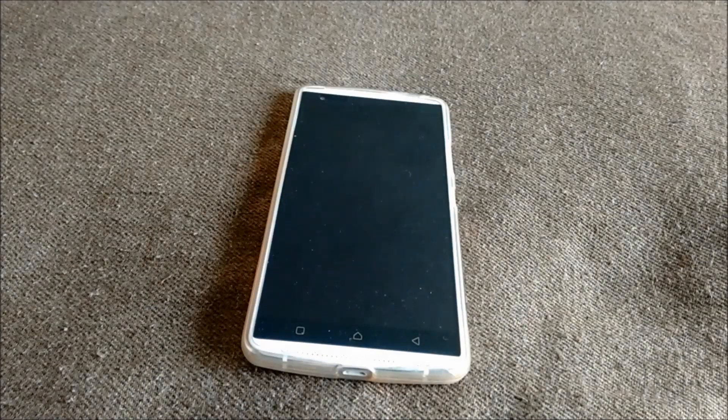Hello everyone, I am Yogesh and today I am going to tell you how to boot your Vibe X3 mobile in safe mode.